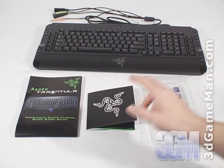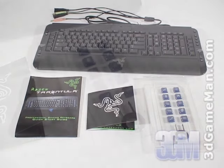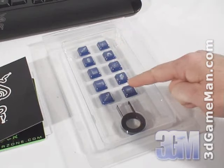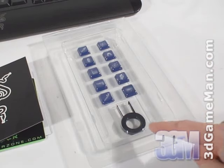What's included with this keyboard is a user's manual, software, and 10 custom first-person shooter keys with popular icons such as armor, knife, zoom in, zoom out, pistol, and rifle. They also include a key removal tool.